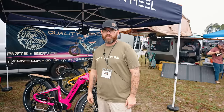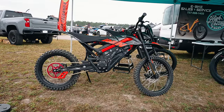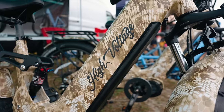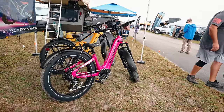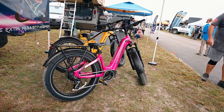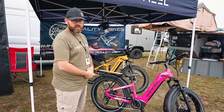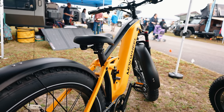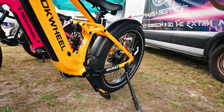I'm Pete with High Voltage E-Bikes, based out of Largo, Florida, with locations in Claremont and Fort Myers. We sell e-bikes, electric dirt bikes, and RC dirt bikes. The Mach Wheels brand bike has a 28-hour battery, 750-watt motor, hydraulic brakes, and a step-through design — with a step-over design also available. The Obsidian has a 1,000-watt motor, 28-hour battery, full suspension frame, and a very smooth ride. Find us at HVEBikes.com.